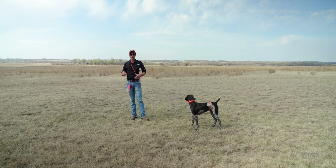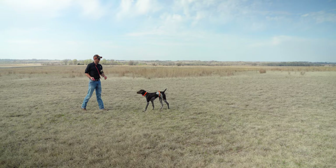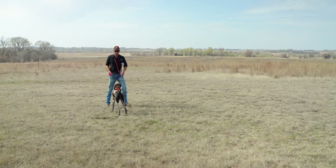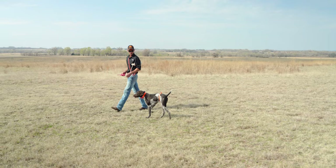So when we apply continuous stimulation on the lowest level, he should naturally want to just stop and stand there. We'll have to find which level works for him. Continuous on a one — if he's ignoring that, we'll go to two, three, and so on until we find the level that works. Most dogs, it's a pretty low level. I'm running continuous on a one right now, and you can see he's not showing any signs of feeling that. Now we're going to switch to a two. You can see he paused for a second — he's paying more attention to that. He's definitely feeling the two, but it's not quite the right level. Let's go to level three.